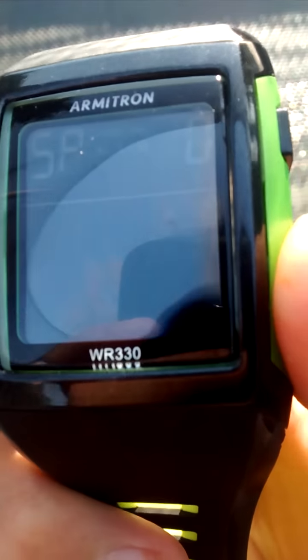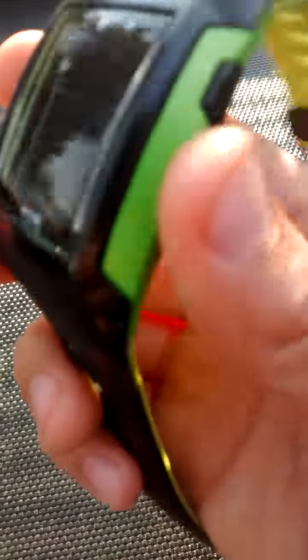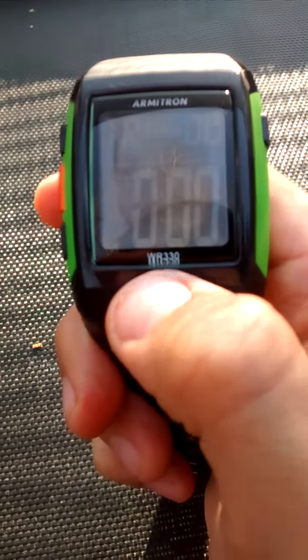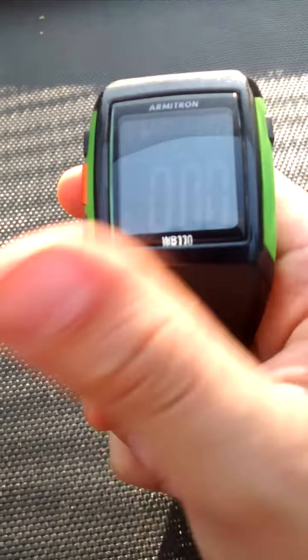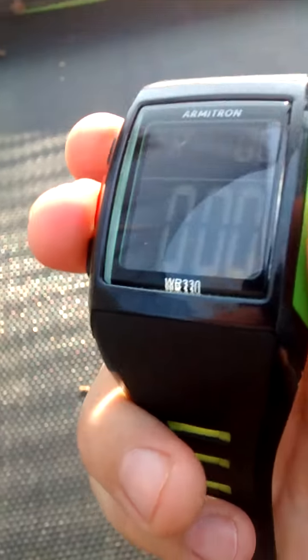Just press the middle one to stop the stopwatch. Now this one is the alarm — you can set the alarm to twelve o'clock, so if it hits twelve o'clock it's gonna ring. Next mode is TR — I don't know what that means, but it says waterproof 330 feet. It won't break, but just don't push the buttons underwater or it'll break.